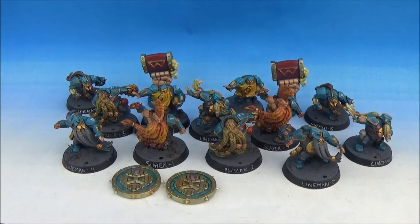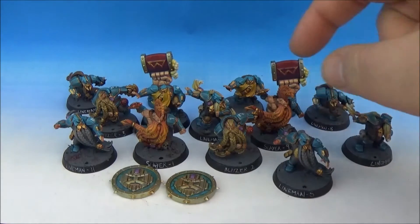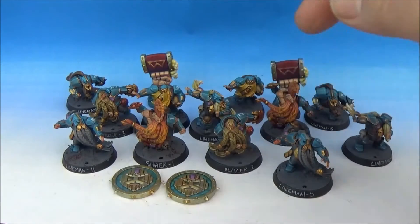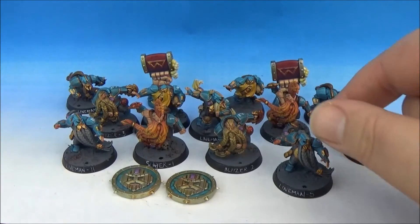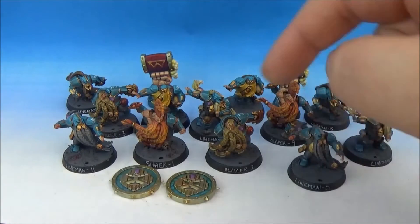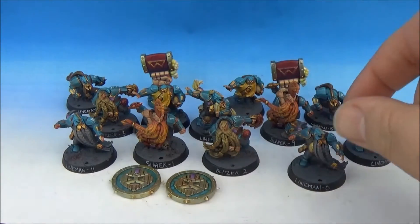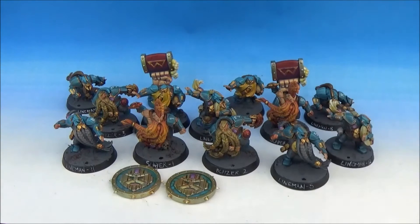You get six balls in the box. I painted up four. It's worth noting that the ball itself won't sit properly in the base because of the beard. And because they're all really low to the ground — for example, this lineman and these Blitzers — you can't actually get the ball in the slot.